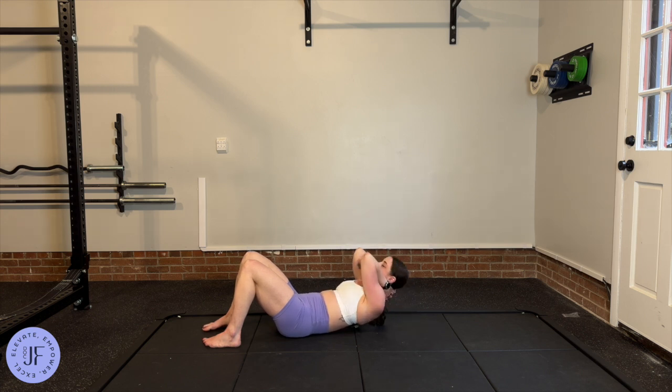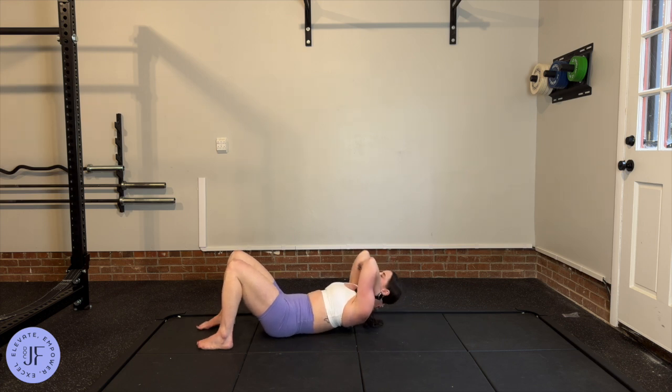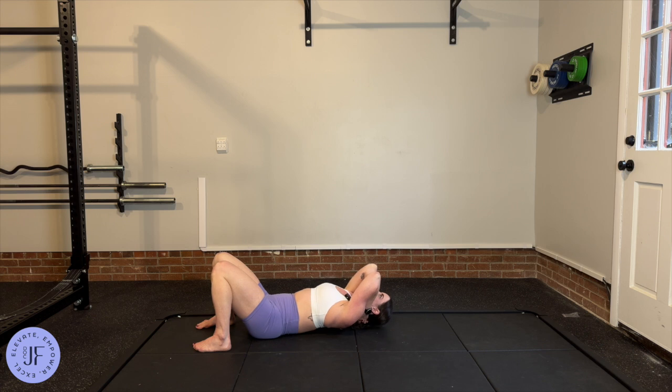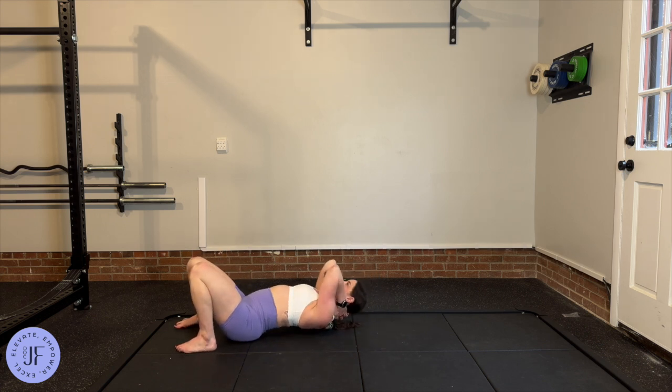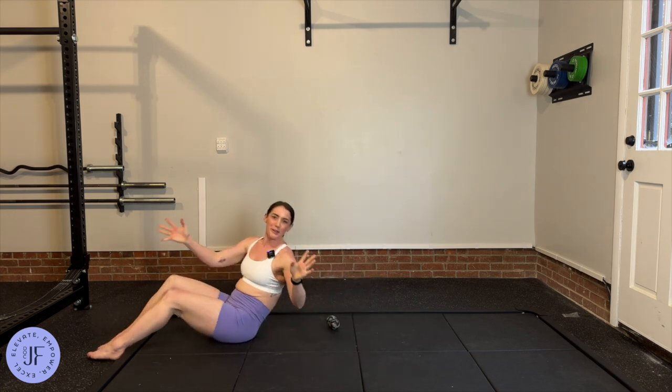You're going to come over that peanut and back. You can do that two or three times, then move it up just a touch and repeat all the way up until you get to a point where you can't really do it anymore — you'll know it when you get there.